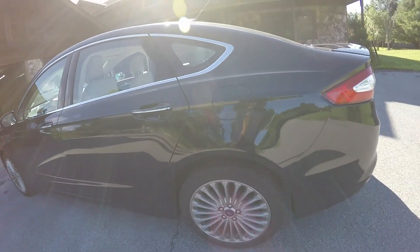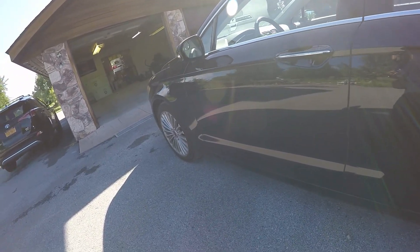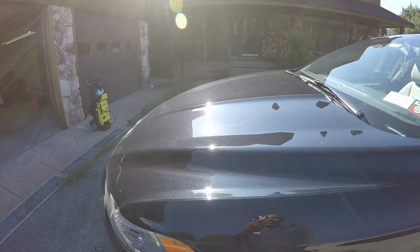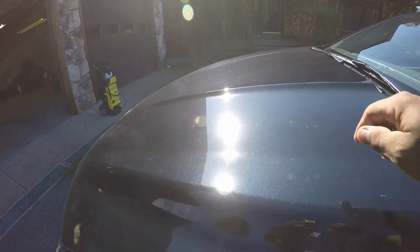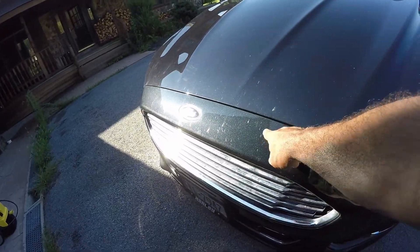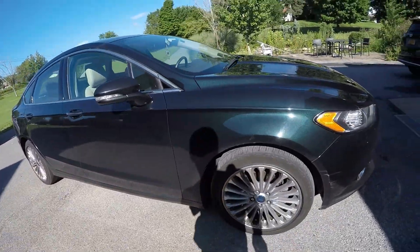I don't see anything major. I see some slight scratches in here, and I see one down here. I see them across the hood — as you can see from this angle, as the sun hits it, you can see all the holograms that are in here. We'll take care of all that, we'll get this clear. Front nose is the same way, full of bugs. It's a pretty car — the metallics ought to pop real nice.